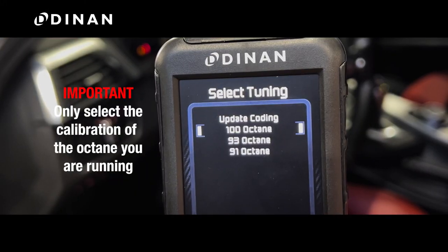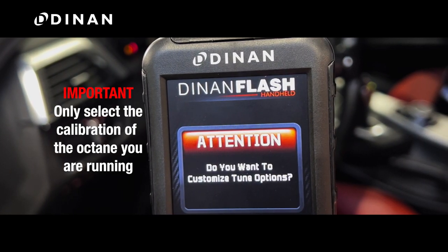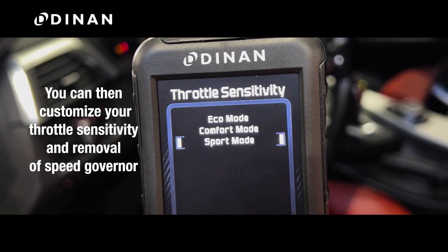It's very important that you only select a calibration that coincides with the octane fuel that you are running in your vehicle. You will then be able to customize your calibration for throttle sensitivity and removal of the top speed governor.